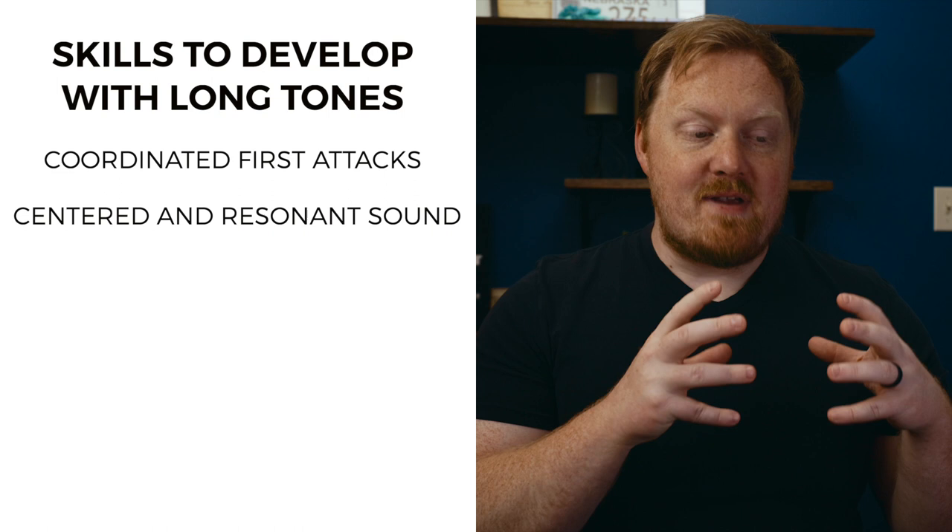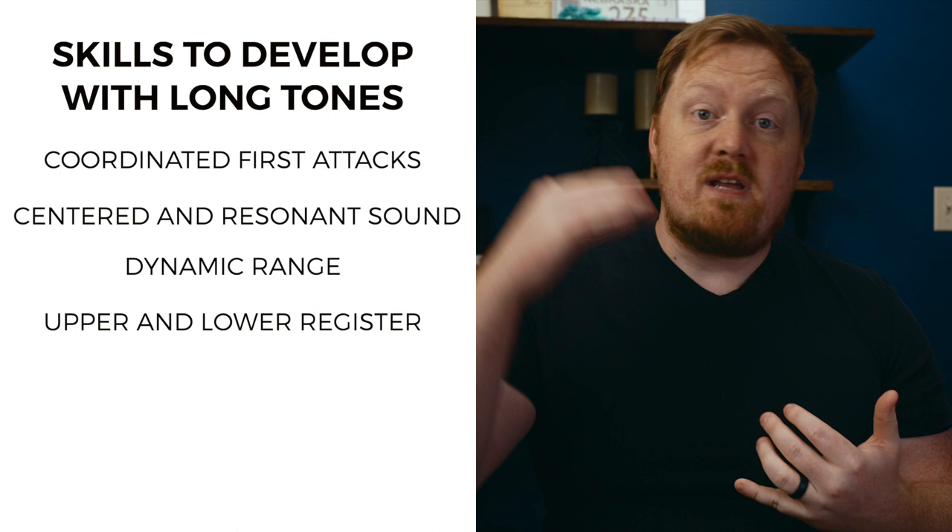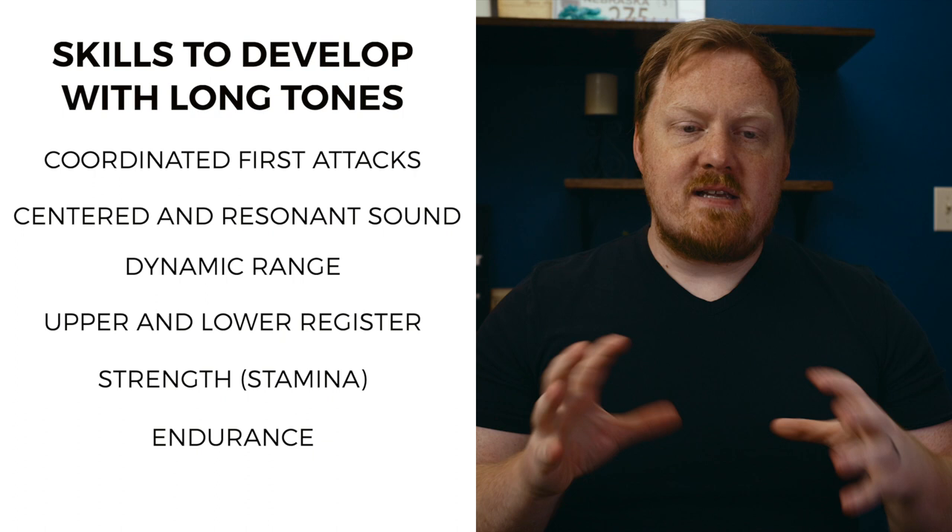There are a number of skills that can easily be developed through using long tones in your practice routine — skills such as a coordinated first attack, working on having a centered and resonant sound, working on dynamic ranges, your range in the upper register, the lower register, working on strength, working on endurance. These are all things that you can use this simple exercise to develop.